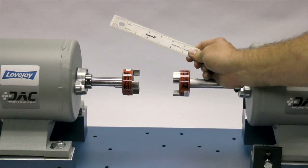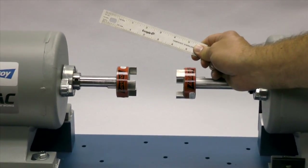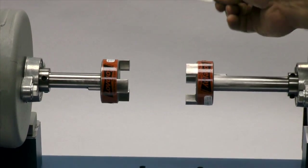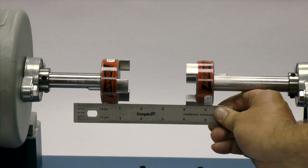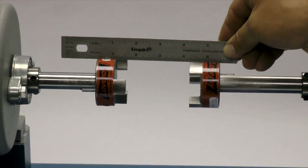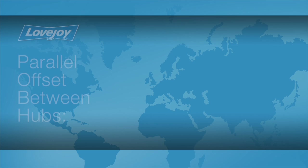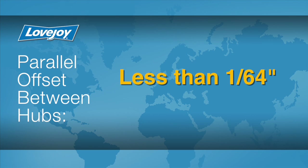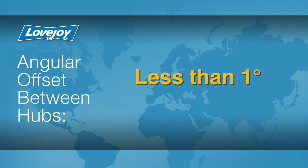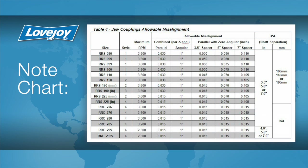If the hubs are not too far apart, lay a straight edge across the hubs to check the basic alignment. If space permits, this measurement should be done at 3 o'clock, 6 o'clock, 9 o'clock, and 12 o'clock without rotating the shafts. The offset between the two hubs should be less than 1/64th of an inch to prevent damage to the coupling or equipment. The angular offset between the two hubs should be less than 1 degree. If the alignment exceeds the allowable amount, realign the equipment to correct this condition.